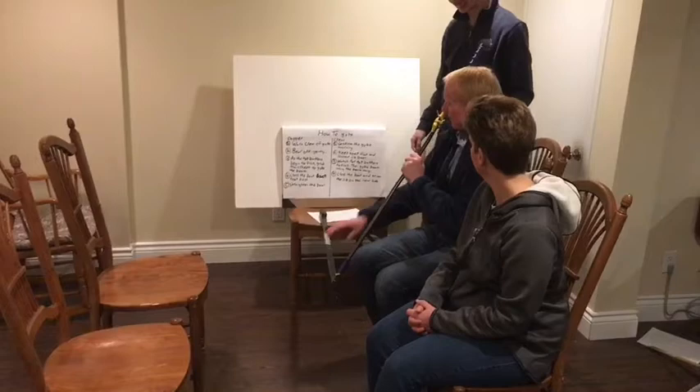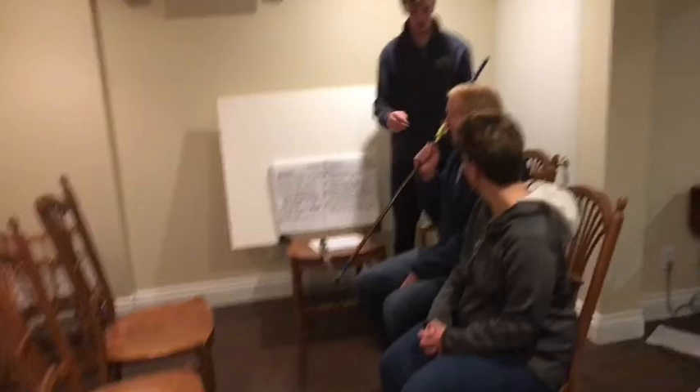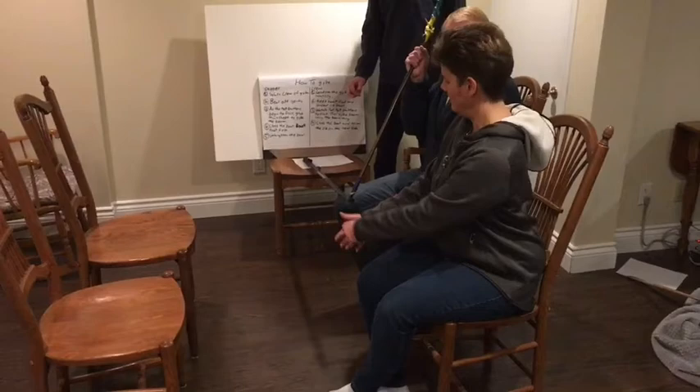So do you guys remember the first step? Warn the crew. Good job. Can you demonstrate that for me? Crew, ready to jibe? Good. Do you remember your second step? Bear off gently. Do you remember your second step? I have to keep the boat flat. And uncleat the jib sheet.